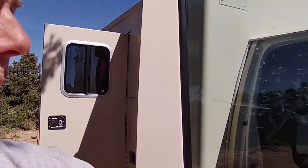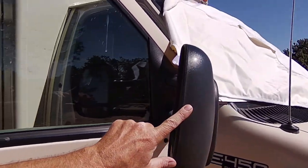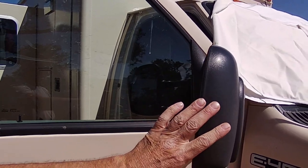I want to go over a couple of improvements that I've made in the cab of the truck. These are just little niceties, but I want to make sure that everybody following and doing similar work on their truck has all the information they need. So I've put these tow mirrors on the truck here — we've talked about these in the past.